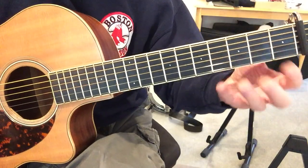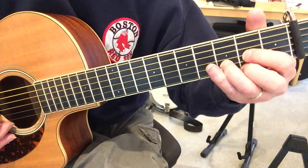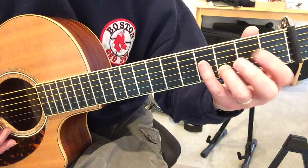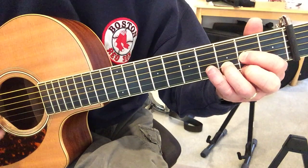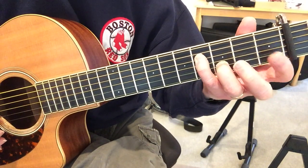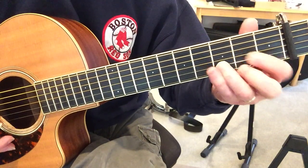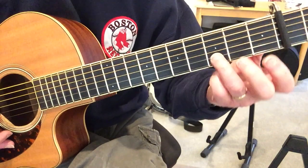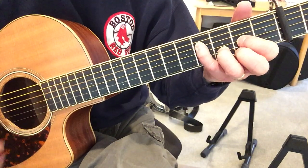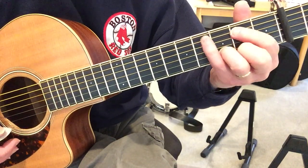Lennon had pretty big hands, so he's able to hold that D a lot. What I find really works pretty well if you can't do that — because you're using your pinky, as you can see, my pinky and my pointer a lot. If you're trying to hold the D and do that, some people can, some people can't. So what I'll do is use my ring finger as an anchor right there, so that kind of stays there. When I finish the licks, I can get right back to the D.